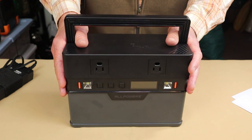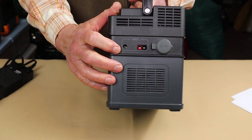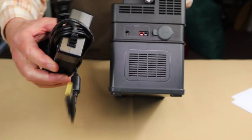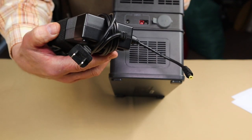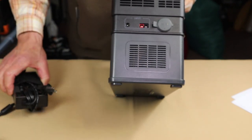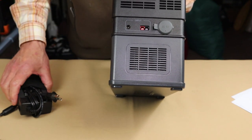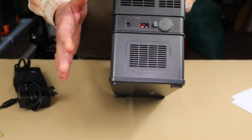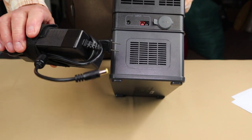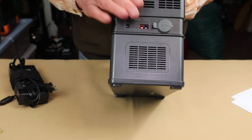The AC input is a 5561 barrel bolt, which is what's on the included wall charger. This is another sign of it being a budget unit — newer units incorporate charging directly into the device with just a cable to the wall. Having a separate charger does save size and weight on the unit itself, so if you don't need to take the charger with you, that's a benefit.